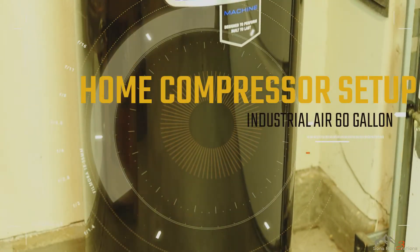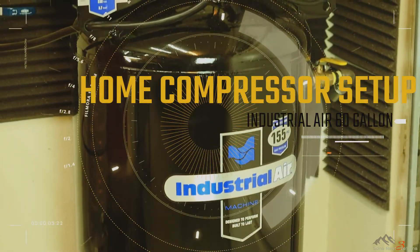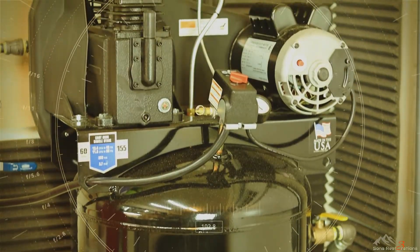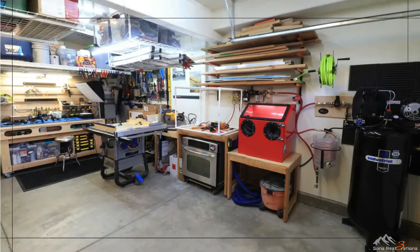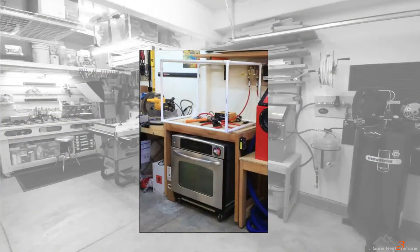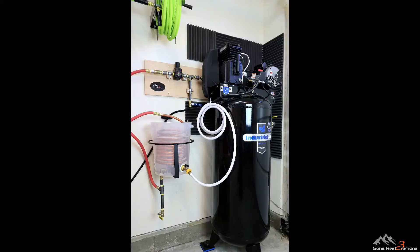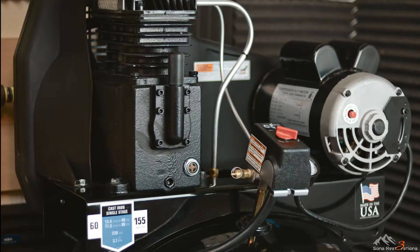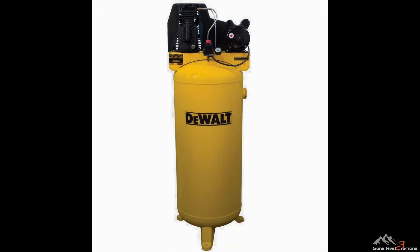Hey everyone, Three Sons Restorations here with a two-part video series featuring my setup of the Industrial Air 60-gallon compressor and shop airlines in my shop. This compressor is used to power both the sandblasting cabinet and a powder coating system, as well as run various other handheld tools. The Industrial Air compressor, which is assembled by Matt Industries, is just one of multiple varieties that share the same compressor parts on top. Other brands with this motor but with a different paint scheme and tank shape include Power Mate, Porter Cable, and DeWalt.